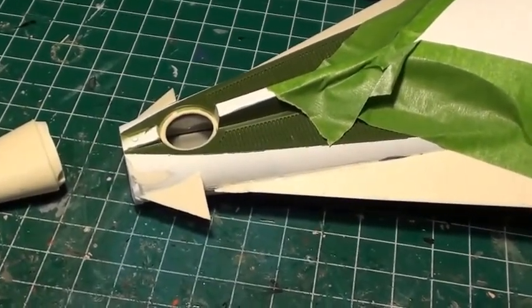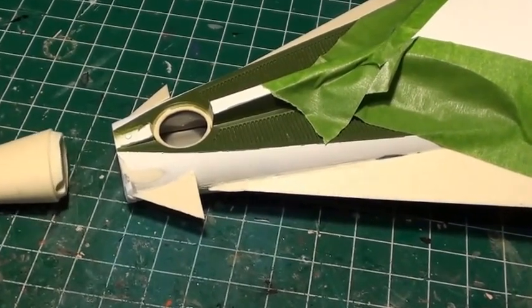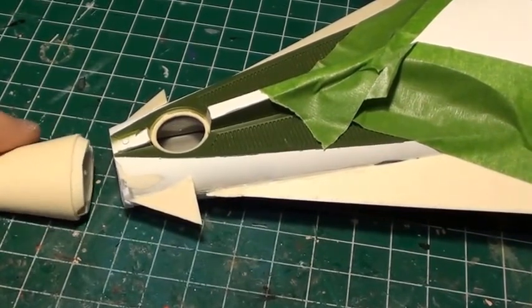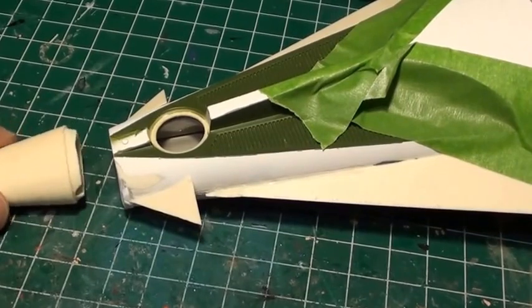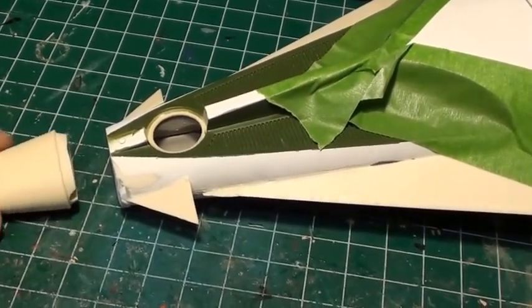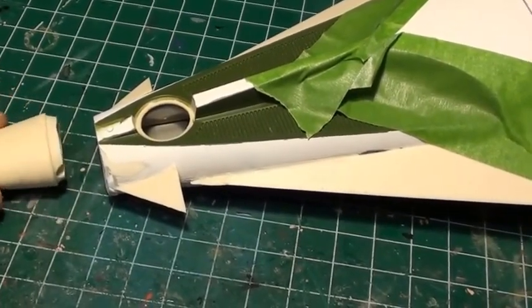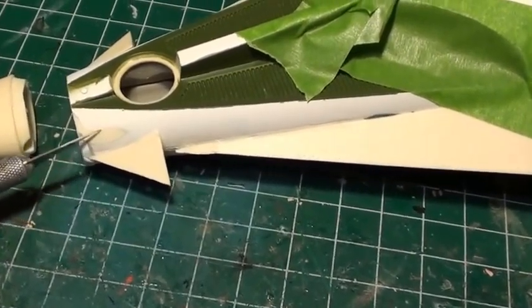Hey guys, Mark here with you today on another installment of our third models buildup series concerning this one in particular — the Planet of the Apes spaceships buildups. Right now I'm working on the original Planet of the Apes spaceship scene in the first film, and what I've been doing is rebuilding the area here.